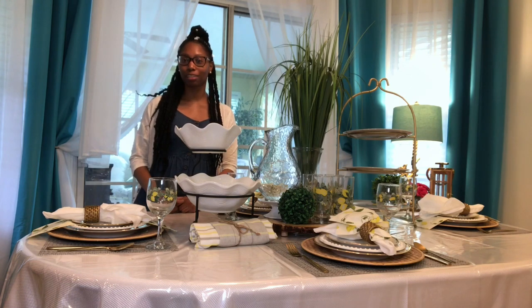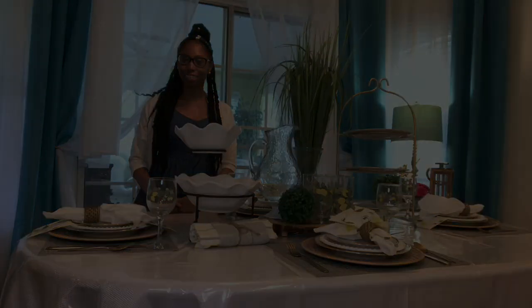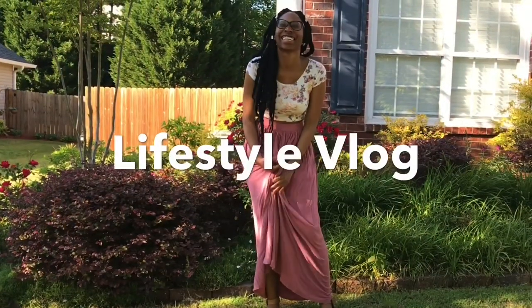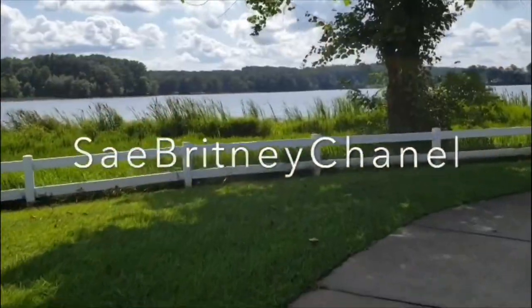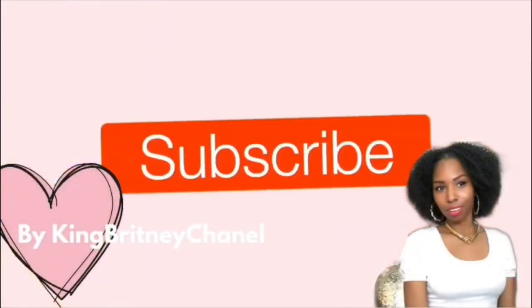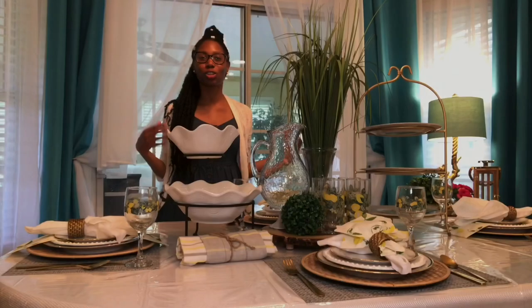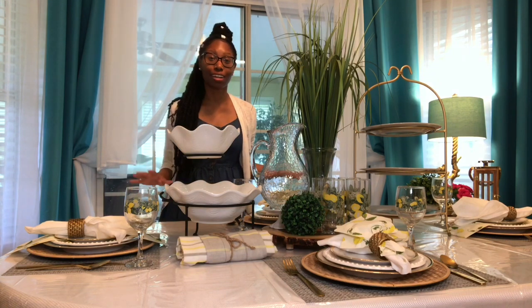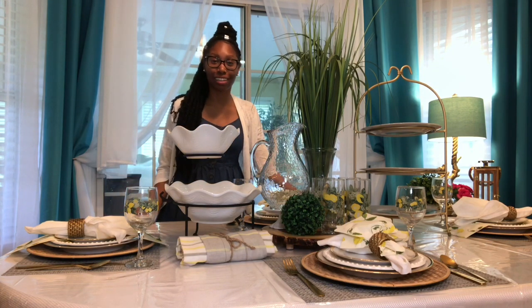Definitely make sure you like, comment, and subscribe. Who doesn't enjoy a nice summertime breakfast, brunch, lunch, or even tea with the ladies?